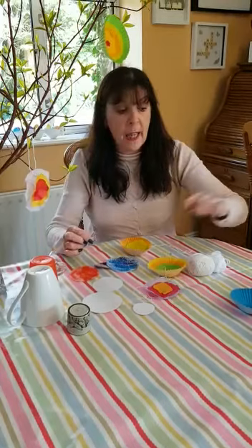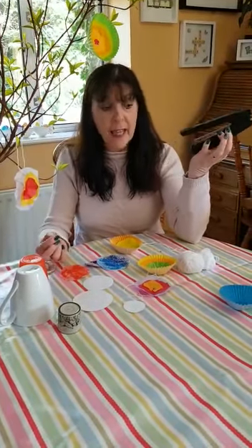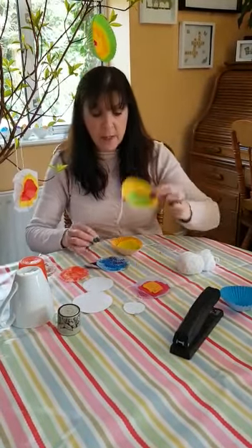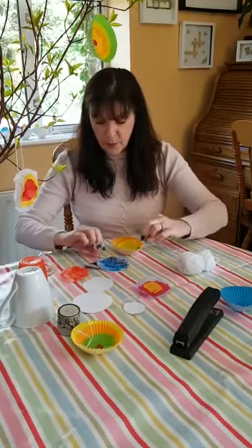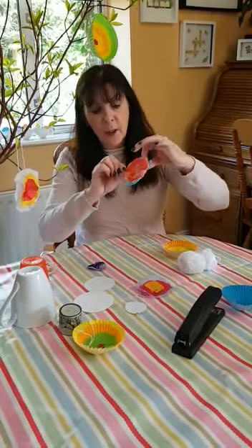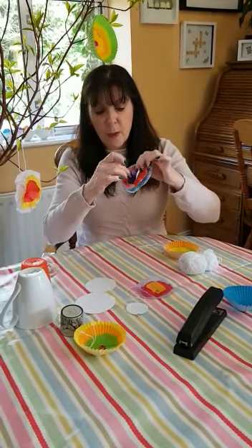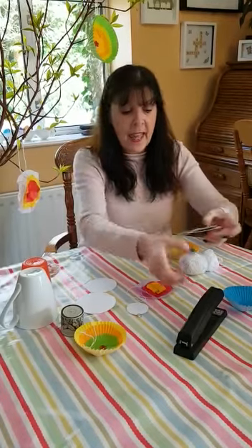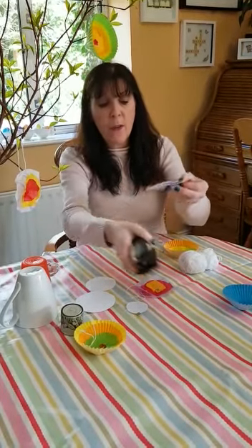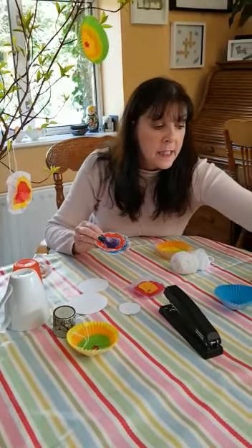You can either staple or glue them together — use whatever you have. Once you start to make your flowers, take your big circle, put your middle-sized circle on top, then put your small circle on, and staple or glue the three of them together with a little tiny bit of glue in the middle to stick on your sequin.